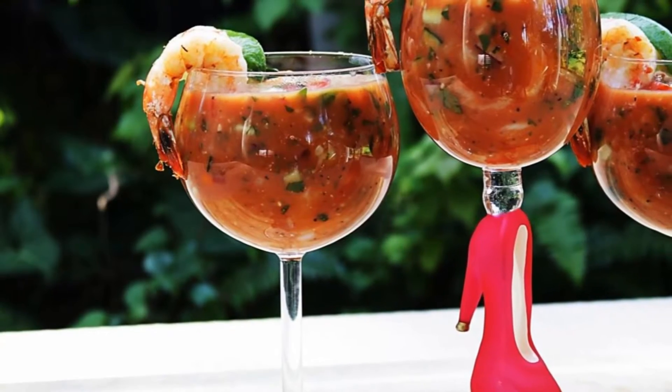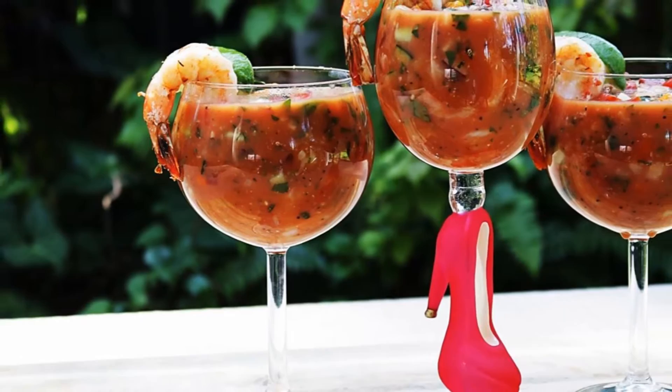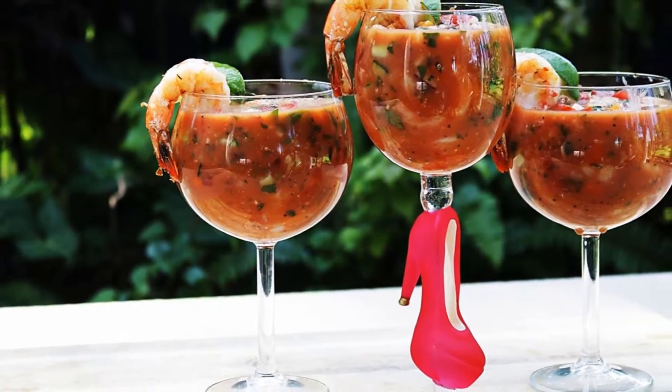Hi, I'm Donna with another episode of Armadillo Pepper TV. Cinco de Mayo is right around the corner, so in honor of that, I'm going to make a Mexican shrimp cocktail. As you all know, I like to keep things very simple. I don't like complicated recipes. Today's recipe has a lot of ingredients, but it's still very easy to do.